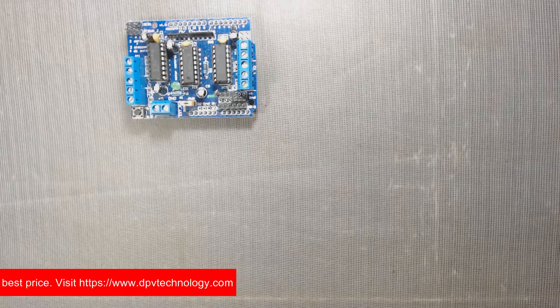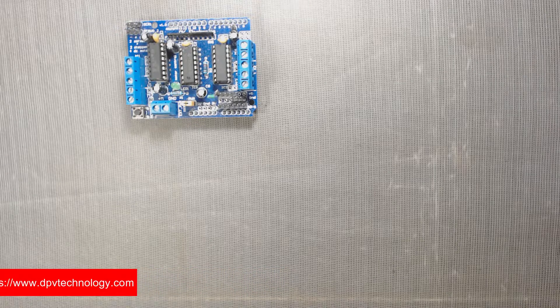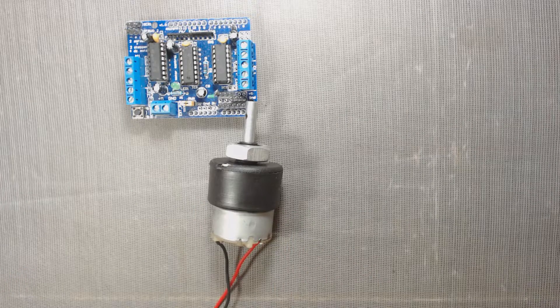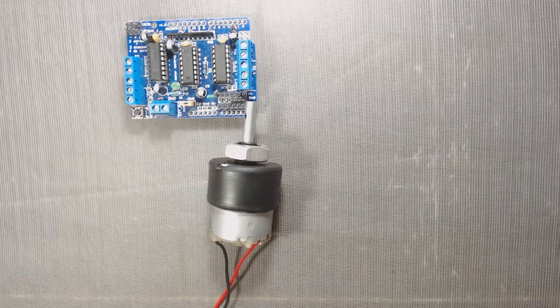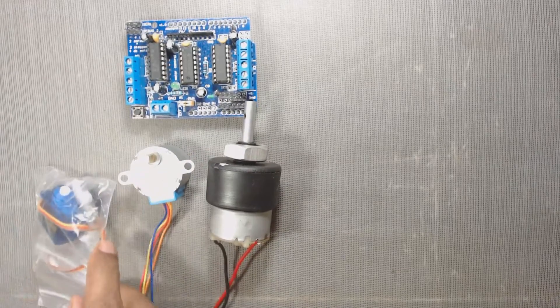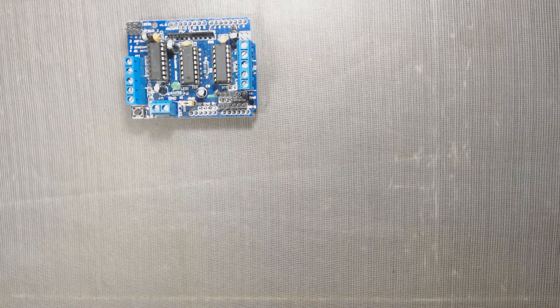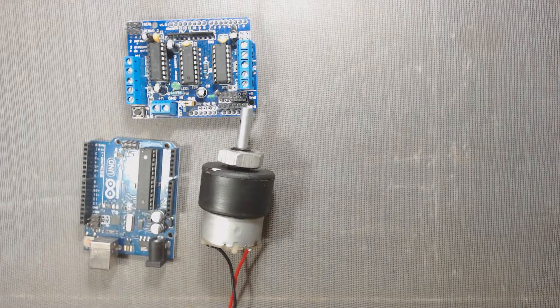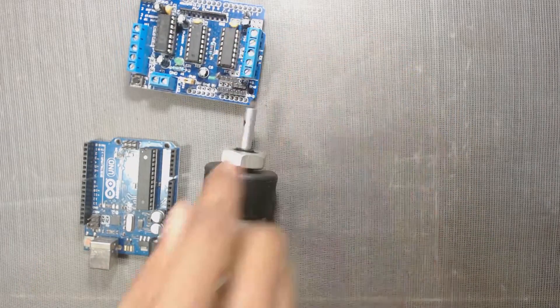With the help of this L293D motor shield, we can run 4 normal DC motors, 2 unipolar or bipolar stepper motors, and 2 servo motors. In this video, we will learn how to run DC motors with this shield using an Arduino microcontroller.